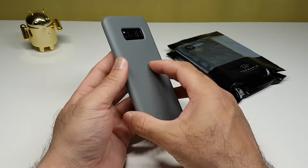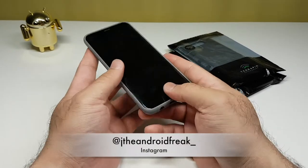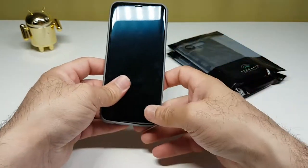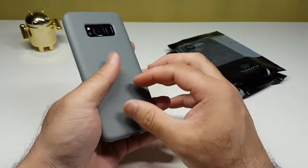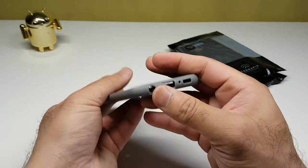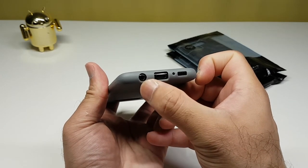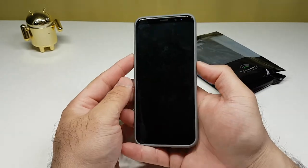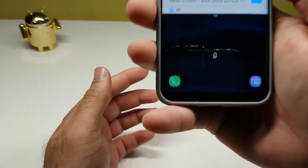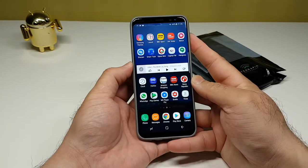This might just be my new case — I like it, very practical and functional, made from TPU gel material so easy to take off and put on. At the back there's a nice deep lip to protect your camera. At the bottom you have the speaker port, mic port, Type-C USB, and 3.5mm headphone jack. The power button works fine, the Bixby button and volume rocker are working nicely as well.